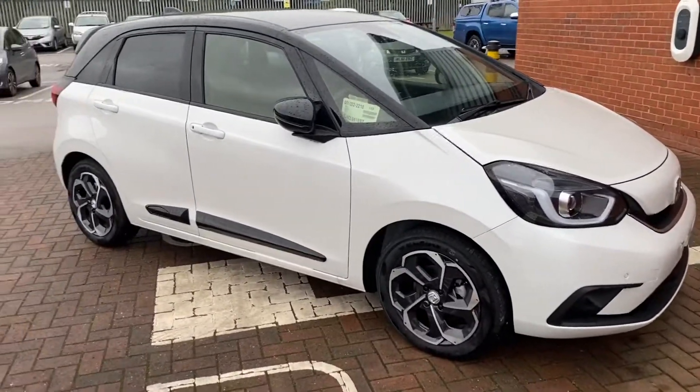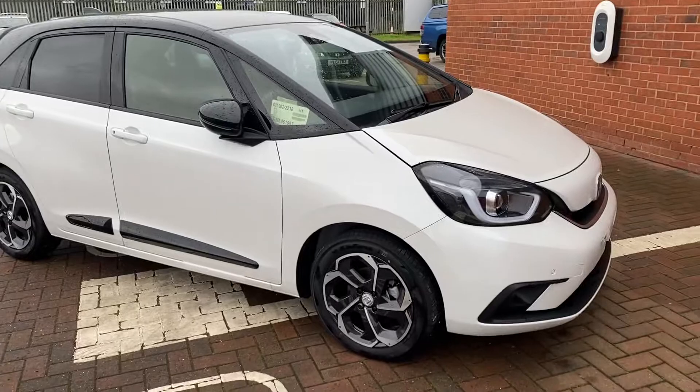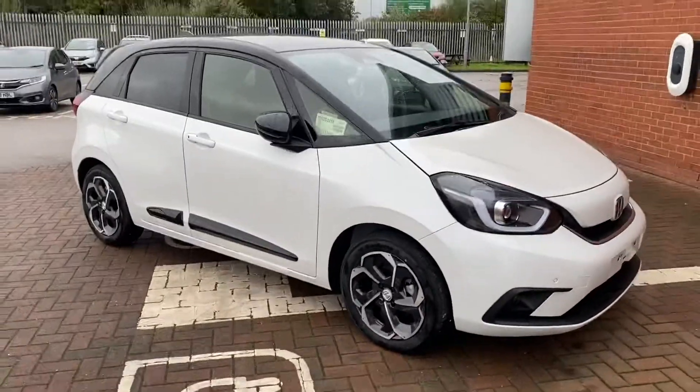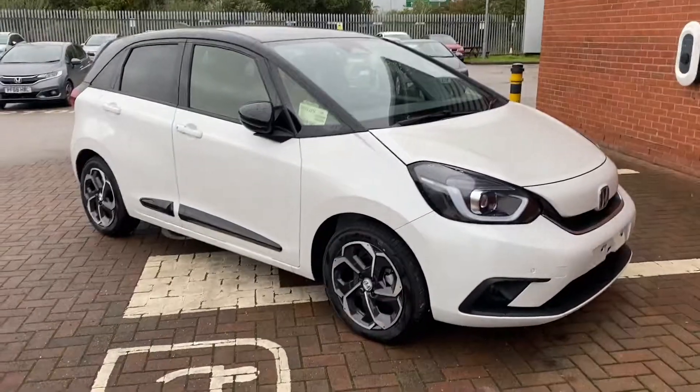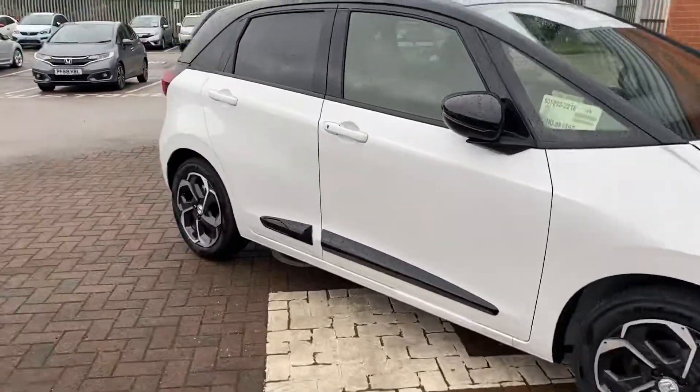Hi, David here with Lancaster Honda. Here we've got a brand new Honda Jazz, it's an EX model but it's got the Style Plus pack on it. What I'll be doing in this video is just talking you through what differences the Style Plus pack gets you and showing you some of the features that come on an EX model.